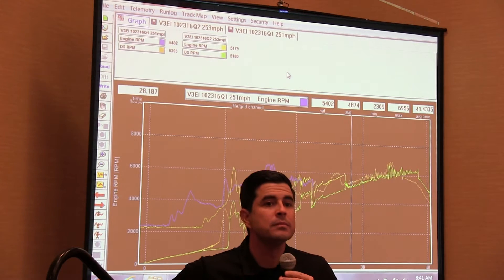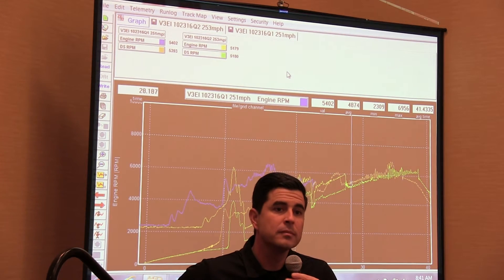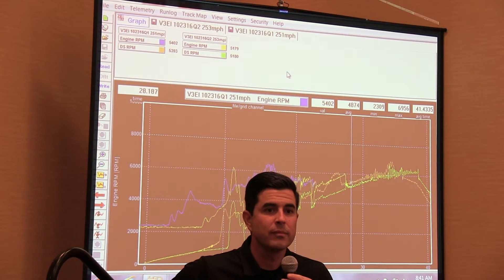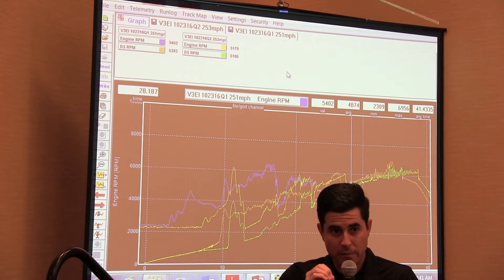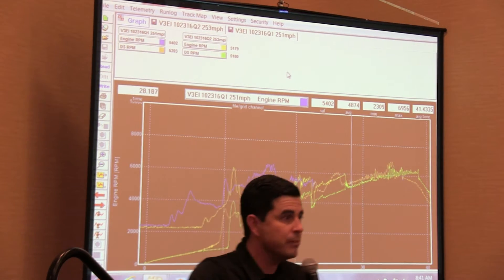Earlier, when we zeroed it out and you hit the save button — so when we go back in to look for that, will that be like a whole other run? Basically it's still the same run, but it will remember that the zero point is right at the beginning of the run. So if I click on that next week, it'll already be there. That way you don't have to keep doing it.